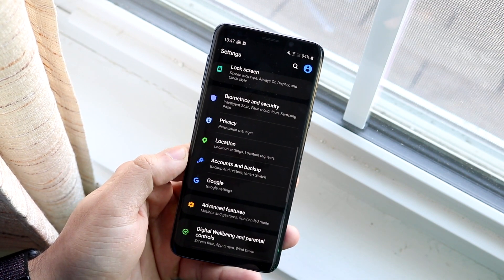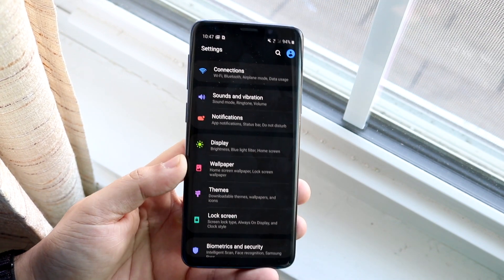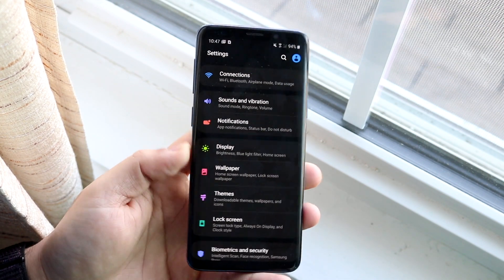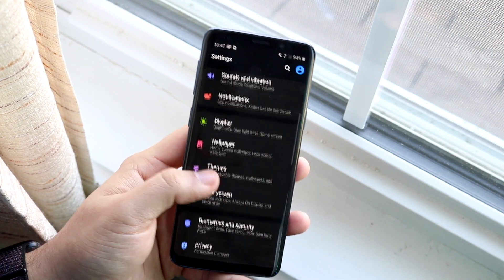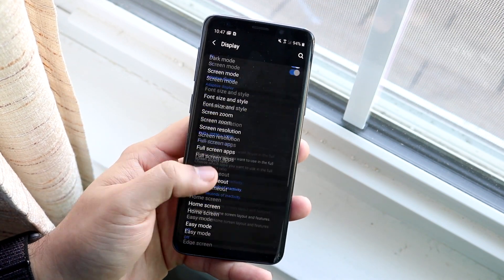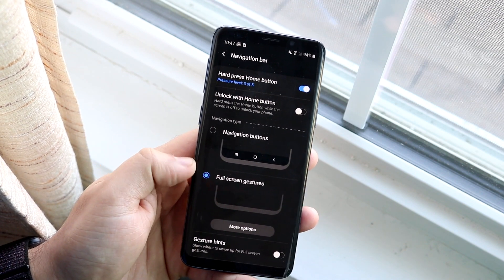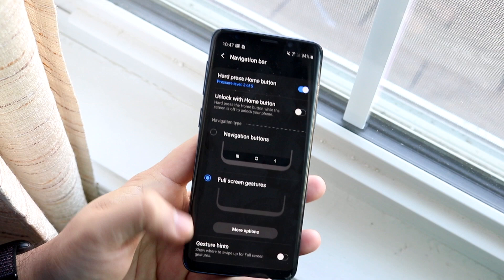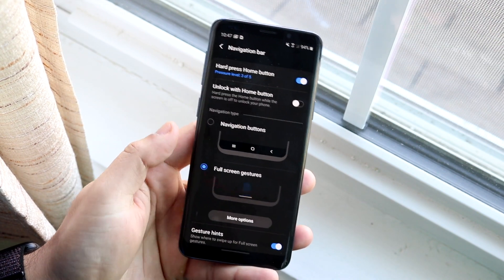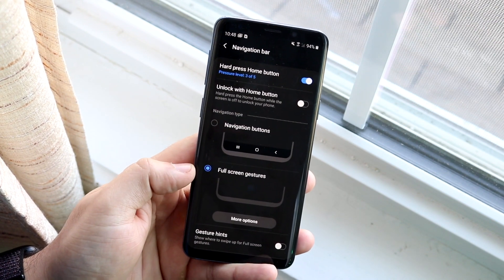Regardless, another thing with gestures is that you can swipe back that way. With the Galaxy S9 it reminds me so much of a Galaxy S8 doing it, which is really cool. Now I'll show you the gesture-based thing. If you go into Display and then Navigation Bar, you'll see additional settings. Before, there was a little gesture thing where swiping up would do the same thing, which I didn't like, so I kept the nav bar. But this is full screen gestures.